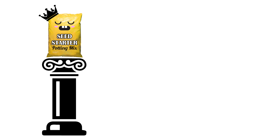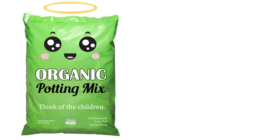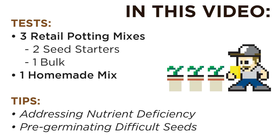Hi YouTubers! I'm Al Gracion from elbowpepper.com. So you want to grow seedlings. Do you need a fancy seed starting mix, or can you just buy a standard bulk mix to save money? How does organic stand up against synthetic? And what about making your own? We have tests and comparisons of multiple mixes, including DIY, and some tips to help you along if you're just getting started. This independent video isn't sponsored or paid for by any company. The products are simply available in my area.